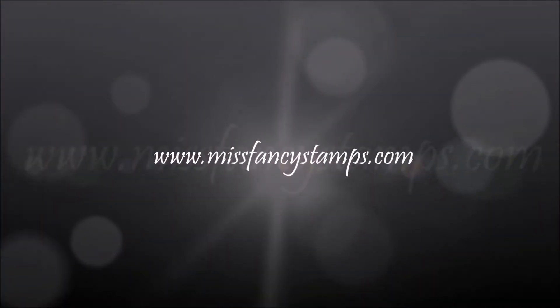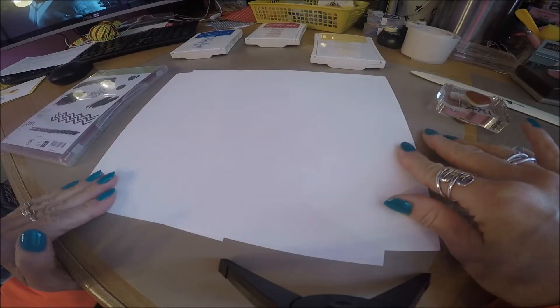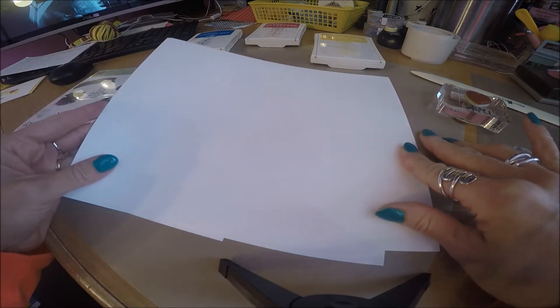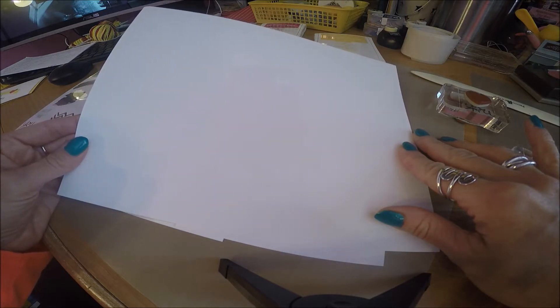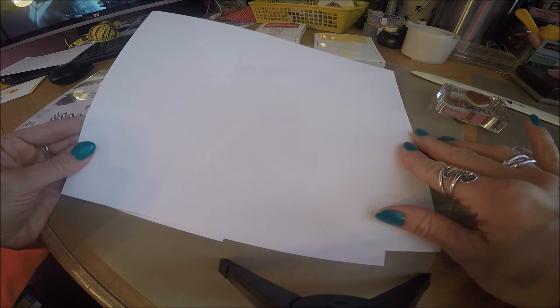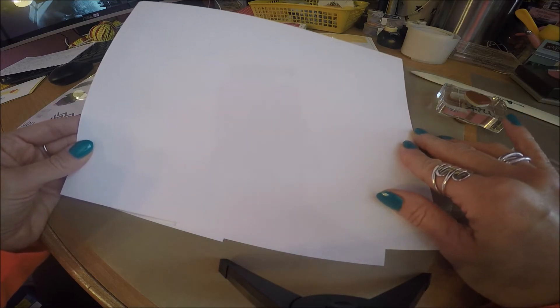So now that we're all set, let's see what we can make. I want to walk you through the basic steps of just making a very simple card. I will have a link below to my website where I will list all the materials that were used to make this card. If you are interested in purchasing any of these products, you can also access that on my website, www.missfancystamps.com. Again, the link will be below.